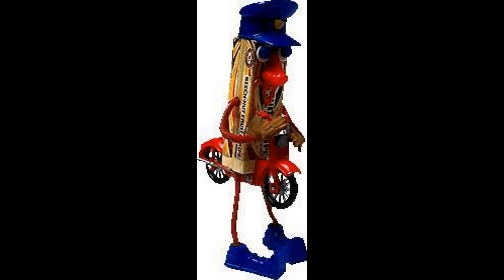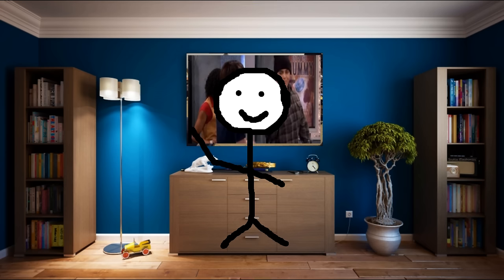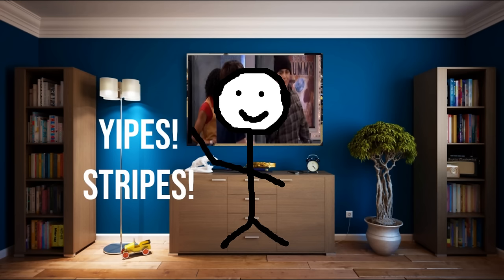They even released a stretch toy version of him. They also introduced the Stripes animal family shortly after, which contained a mouse, tiger, elephant, and zebra. The zebra quickly became the fan favorite and was given the classic saying, "Yipes Stripes."